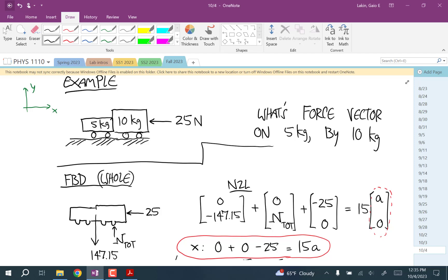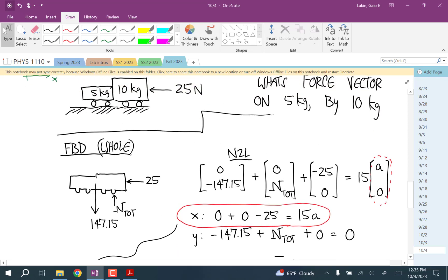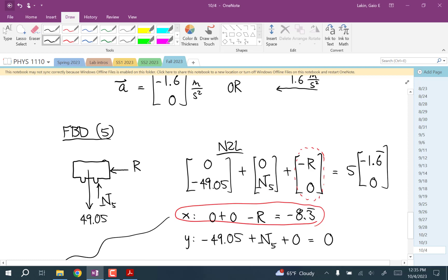On the sign: we drew the free body diagram and figured out R points to the left because of the rules of pushing. Something to the left is the negative x direction, so that's how it appeared in Newton's second law. You're applying that negative sign there. It won't always be negative. Let's do a similar one with pulling.